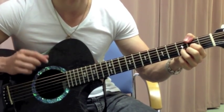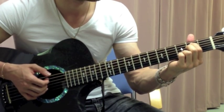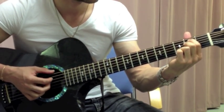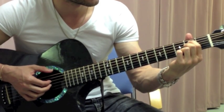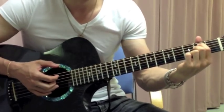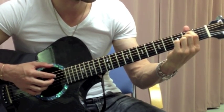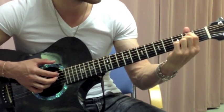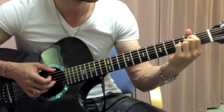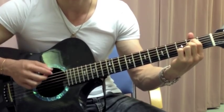Then it goes to an E minor 7th chord. The way he plays this: it goes low E, then 2nd fret at the D string, open G, and then open E string at the bottom. Then back to the 2nd fret at the D string, open G, and then 3rd fret at the B string.